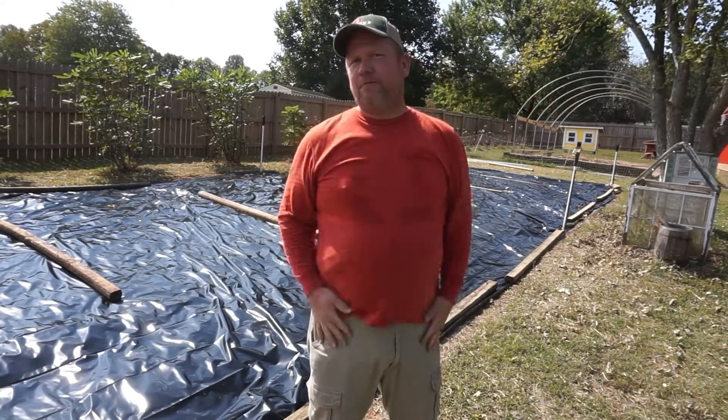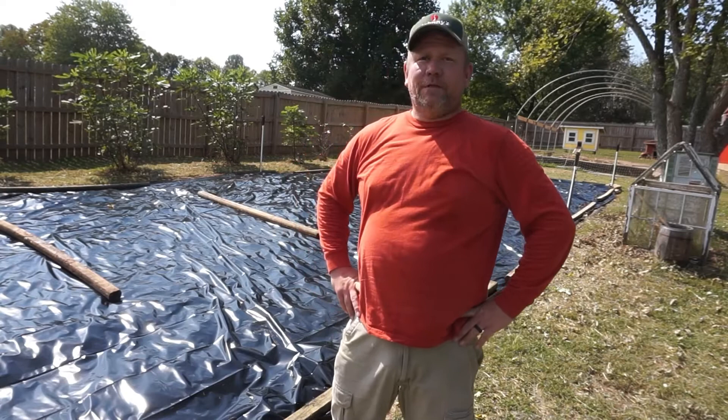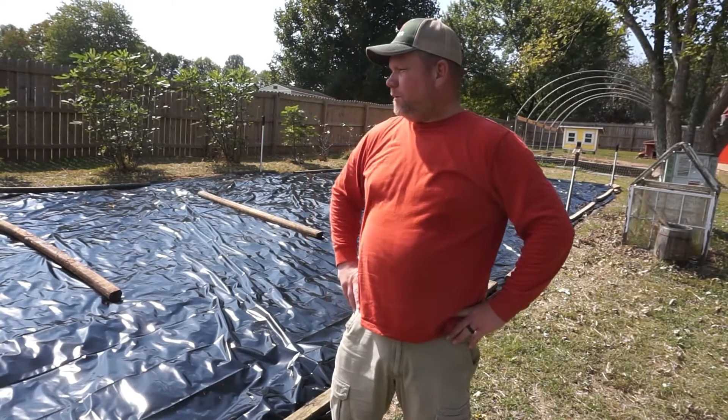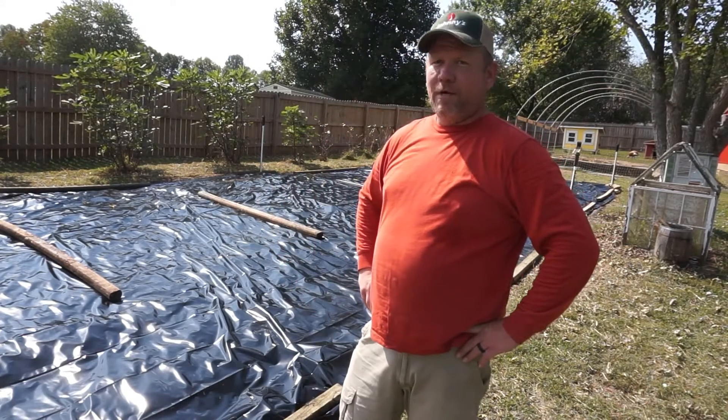Alright guys, this won't seem like it was a very long process, but it took us a little bit. We had to gather some lumber and stuff together. A lot of people use sandbags. We didn't have any sandbags right now. We got a lot of landscape timbers and 4x4s and 6x6s kind of laying around. We may add some sandbags a little bit later.